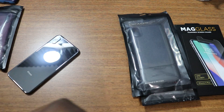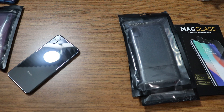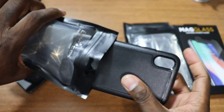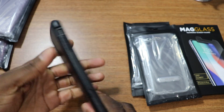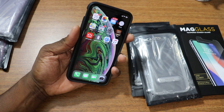Don't worry — I'm showing it to you as fast as I can. A case review can only be so long because it's just a case. So this is one of the more rugged style cases right here. I really like this kind — this is the Rebel Series and I've always liked the Rebel Series.